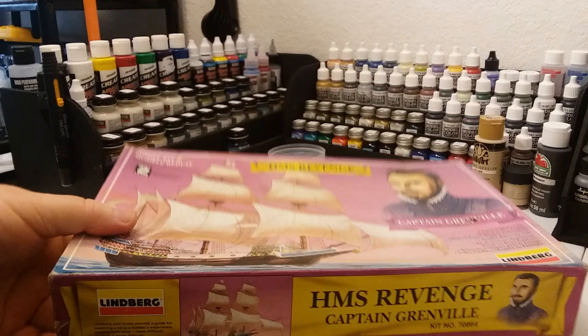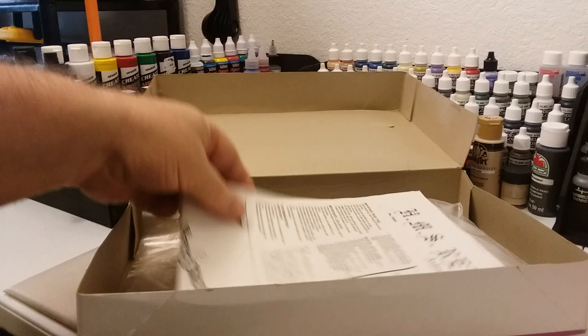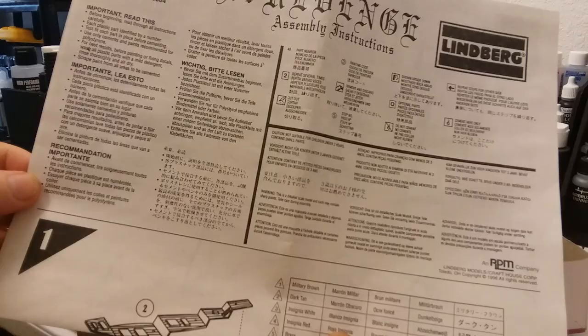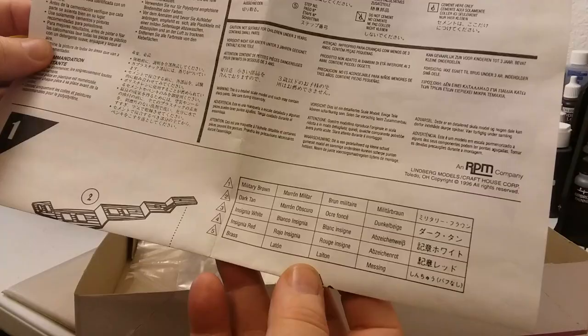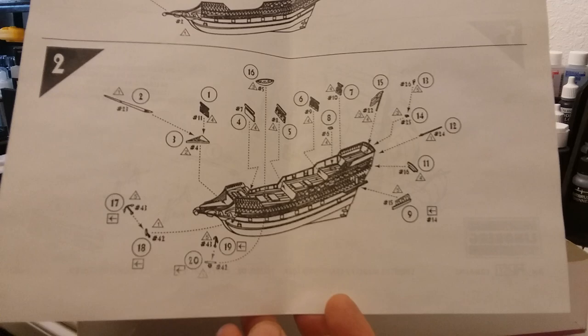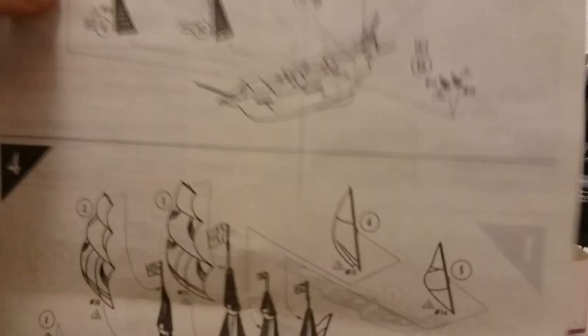I'm going to go ahead and open it up. Here are the instructions — just a fold-out sheet. HMS Revenge — step number one gives you the color codes and everything you want to paint it: military brown, dark tin, insignia white, insignia red, and brass. Those are the colors they say to use with this.